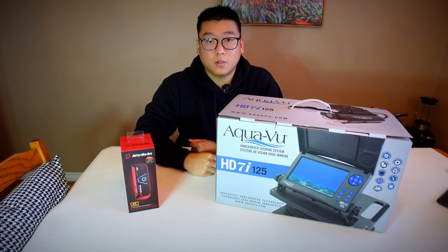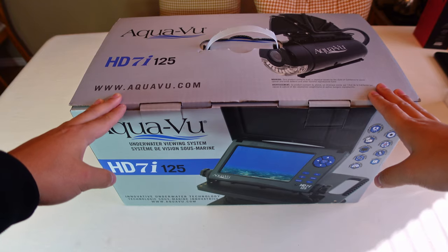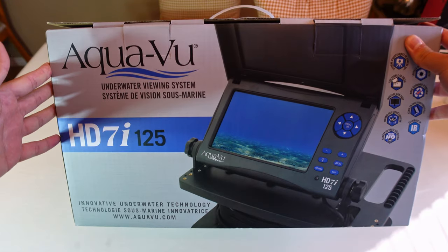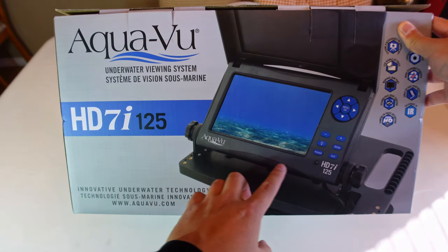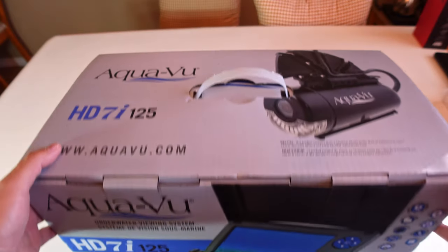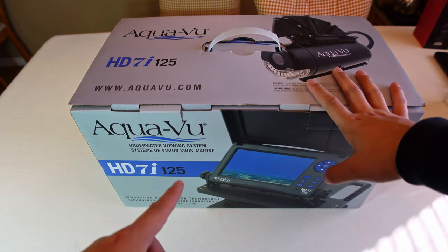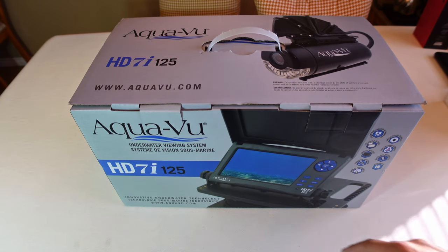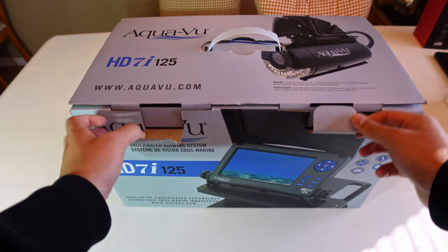Alright, before I open it, the first thing I notice about the box this year is it's blue — normally AquaView is yellow. And if you see the buttons right there, they're also blue. Must be a trend. I watched another unboxing video of the HD 10i and that's also blue for this year, so maybe the newer generations are blue.